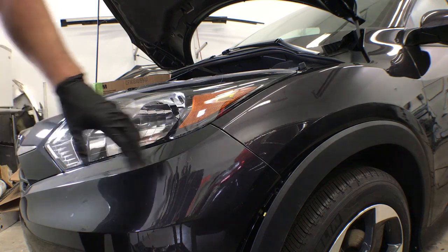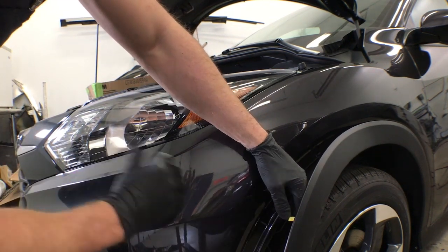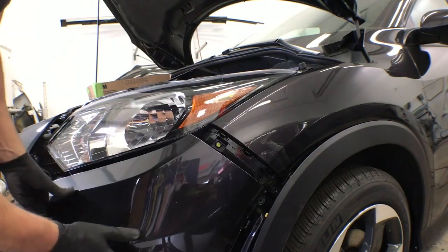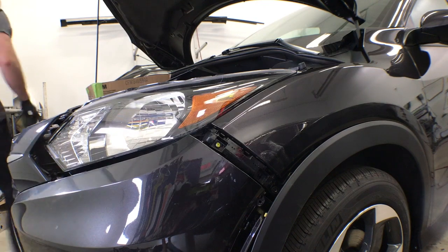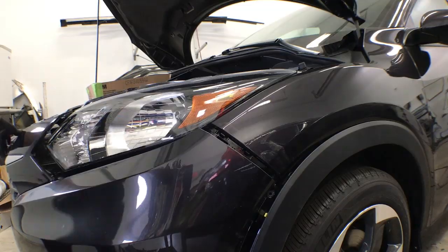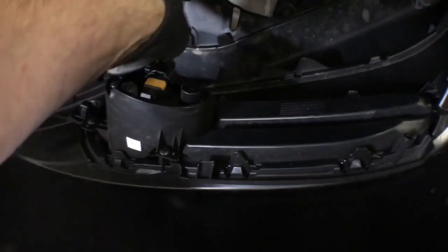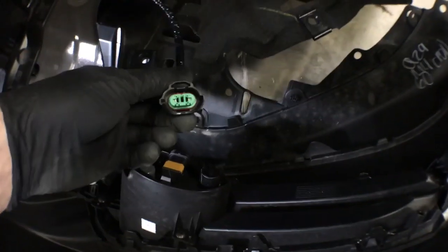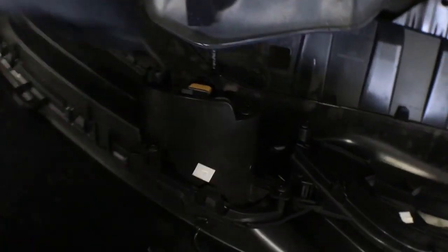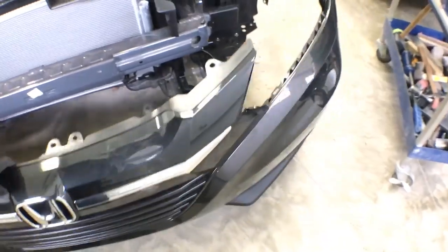Once you have all the clips out, come around to the side of the cover and reach underneath this molding and pull directly forward on the bumper. Do the same on the other side. Then gently lower the cover down. Reach back behind here and unplug the fog light by pushing on the tab and pulling out on both sides. And that's it guys — bumper's off. Thanks for watching.